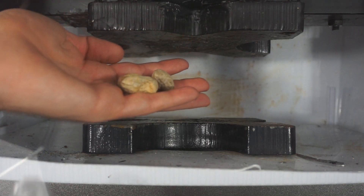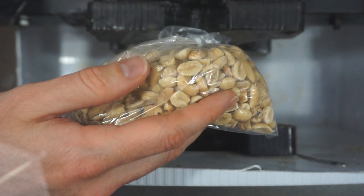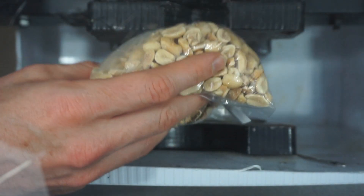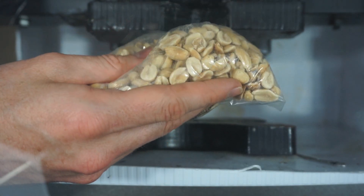Today I'm going to be crushing peanuts to make peanut butter. I've wondered about this for a while and I've got a few requests to attempt it. I'm going to attempt to make peanut butter in my hydraulic press by crushing peanuts.